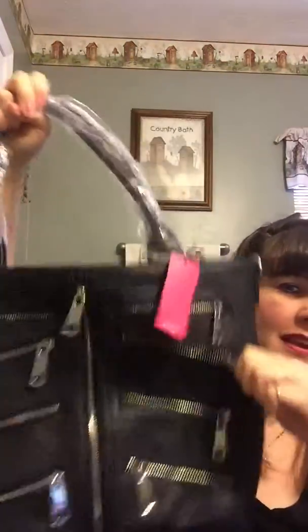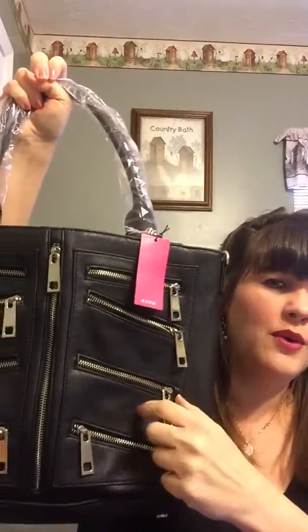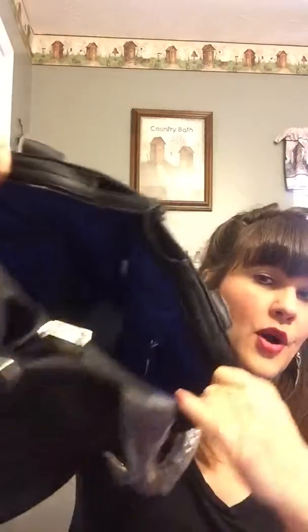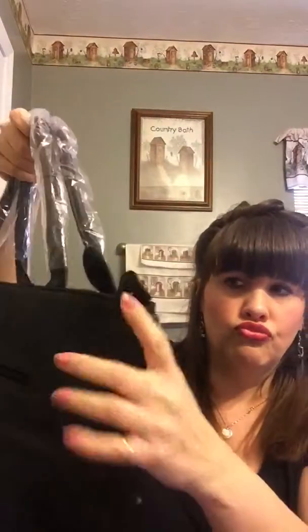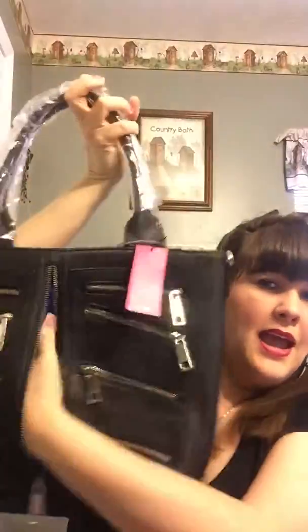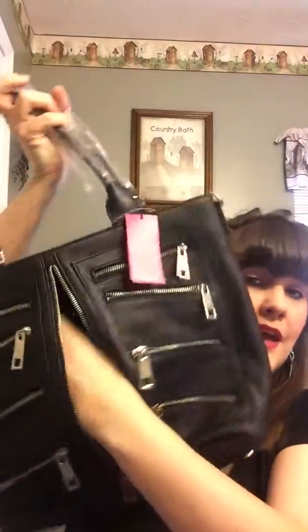It is a tote bag and it is full of zippers. There's a pocket in the back, and all of these zippers are actual pockets — I have no idea what I would put in all of them! The inside is a really pretty blue; it has a zipper wall pocket and two open pockets. It's really deep and it comes with a strap so you can carry it on your shoulder — it fits just fine — and it has little loop hooks on both sides for the strap.